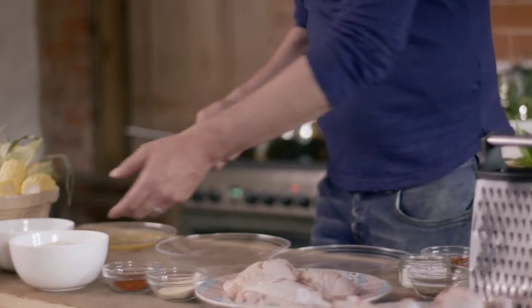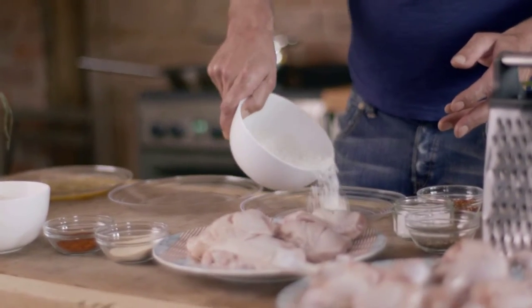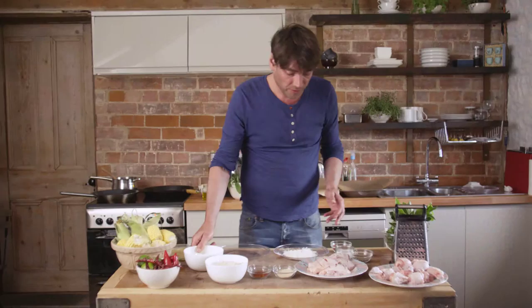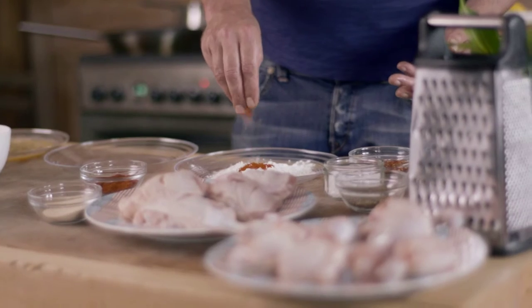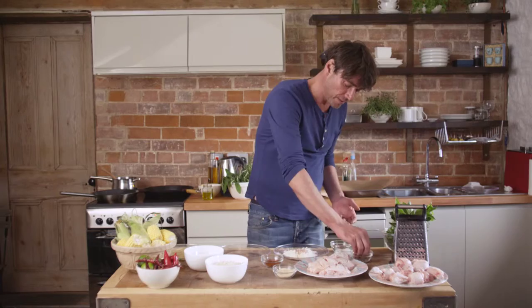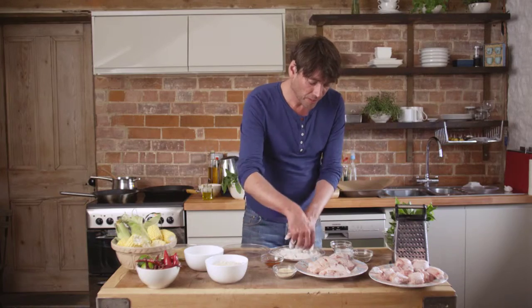We're going to use some seasoned flour — this is just plain flour. You can season it with more or less everything. I rather like cayenne pepper, so I have a good pinch of that, garlic granules — always good — a bit of salt, pepper. Mix it all together, we're good to go.